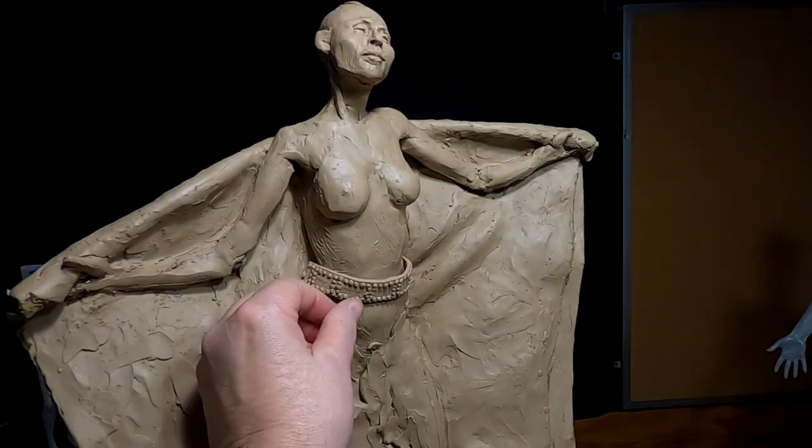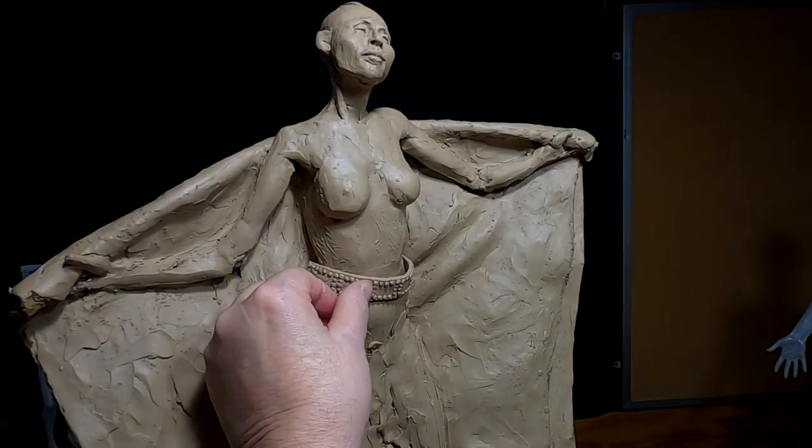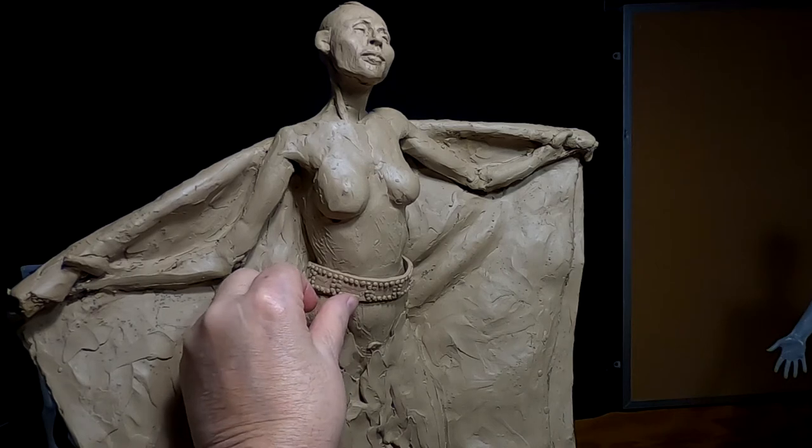There's the belt, and it took me quite a while to do this.